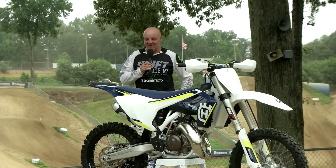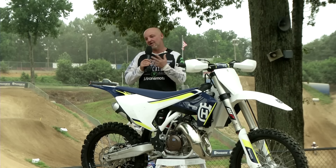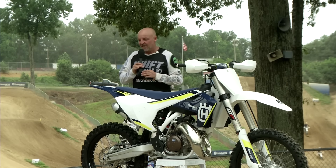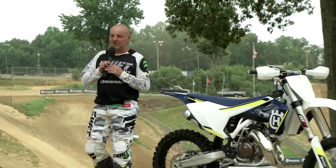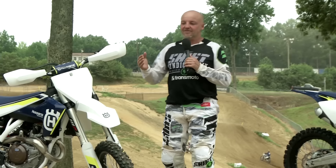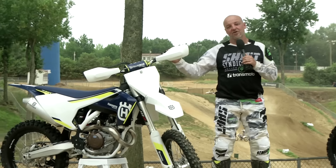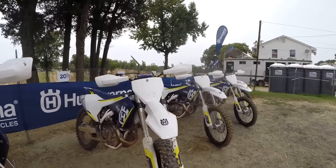So here we are in the US of A. We're at the 2016 Husqvarna launch for their motocross models — basically the two two-stroke models and then the three four-stroke models. Interestingly, this is the first time Husqvarna has ever staged a world launch in the United States. The significance is that they wanted to make a point that Husqvarna played a huge formative role in the early days of motocross in this country.